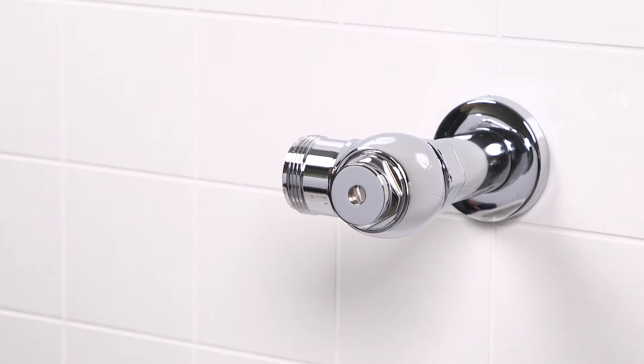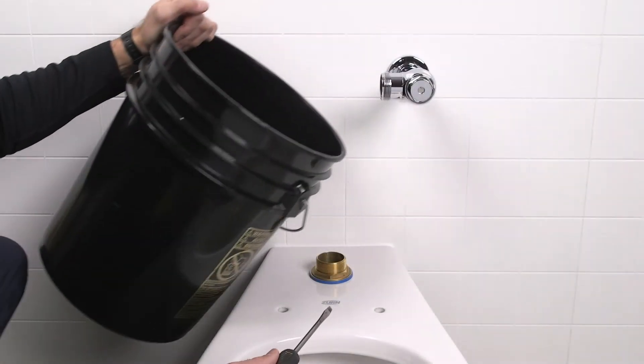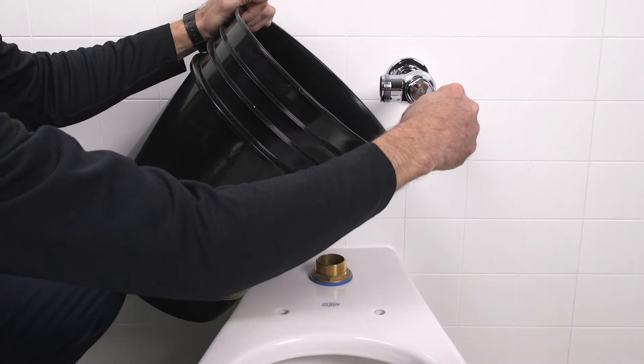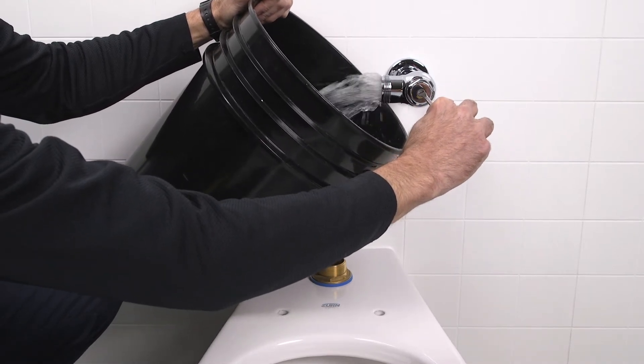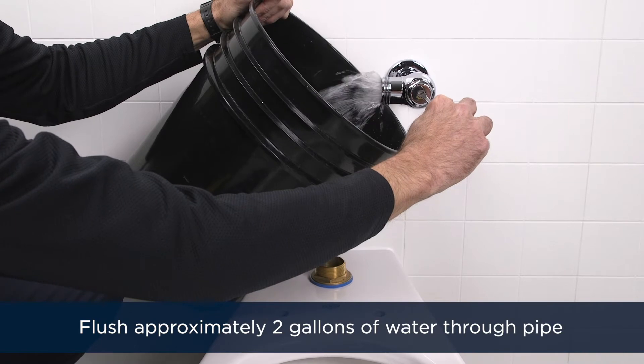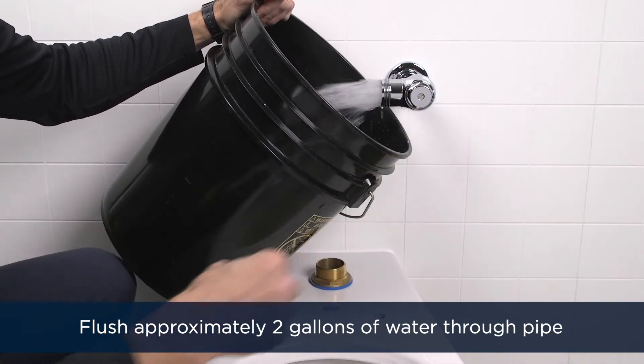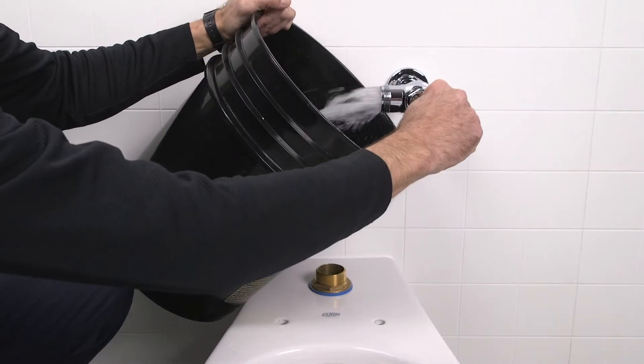After you've verified that the control stop is closed, turn on the main water supply. Place a bucket next to the stop valve outlet. Slowly open the stop valve, turning the screw counterclockwise. Let approximately two gallons of water flush through the pipe and into the bucket, then close the stop valve.